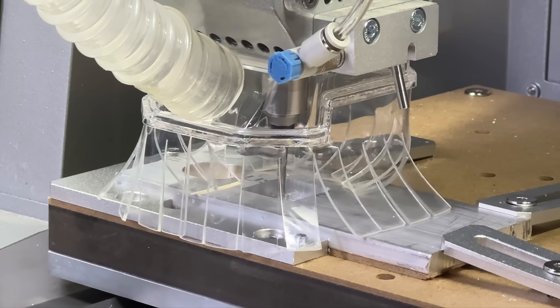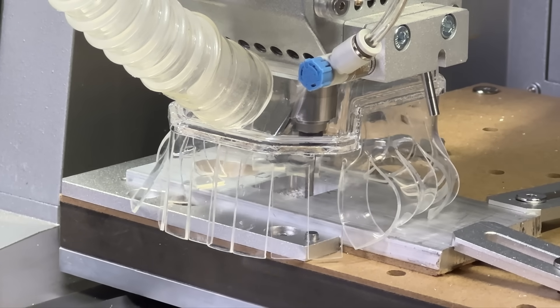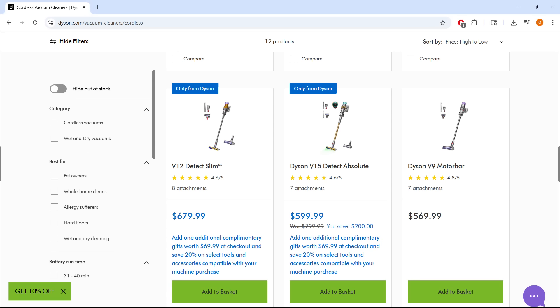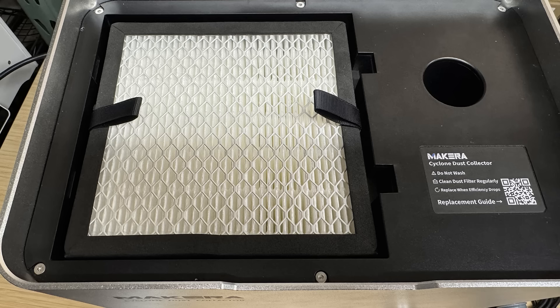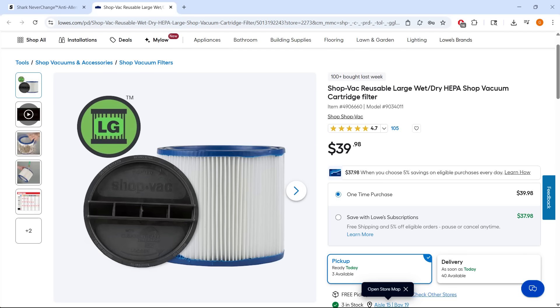Now for the cons — the only thing I'm not so sure about is the price. The retail price has not been released yet, but I would expect it to be comparable to a premium vacuum like a Dyson. Additionally, the cost of the filters is another factor to keep in mind for long-term use, as you are very unlikely to easily find third-party compatible filters like with other vacuums.